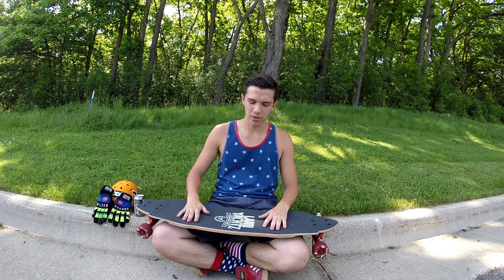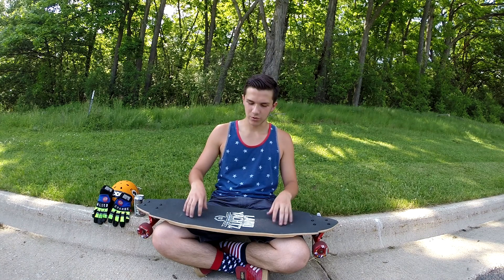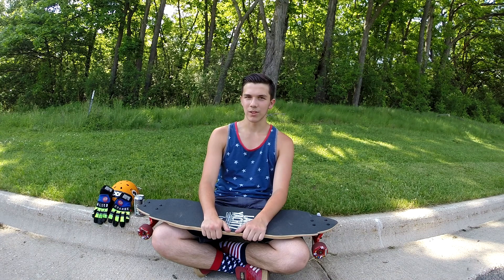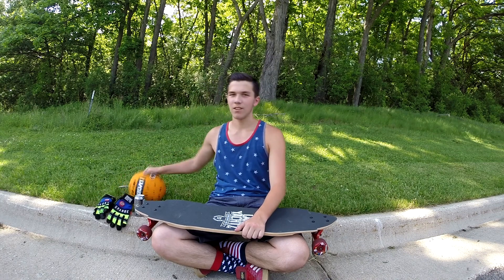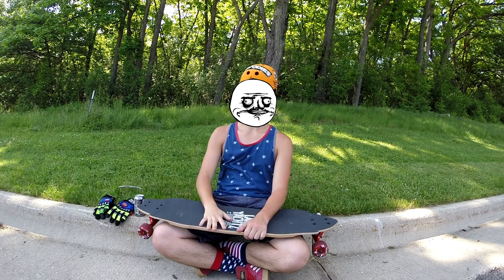This has been Zach from Exclusive Boards showing you my setup. Remember to subscribe, like the video, stay safe, have a wonderful day, and go skate!